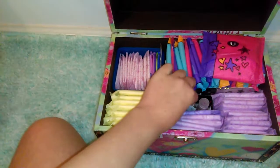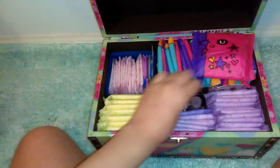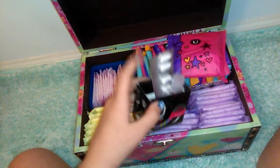Right here I have some Midol and a hand sanitizer. The thing I'm keeping them in is just the U by Kotex Barely There box.